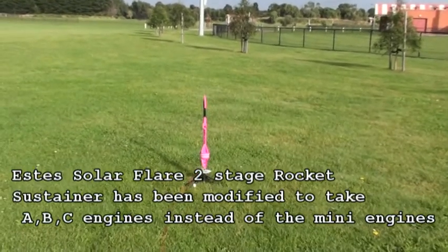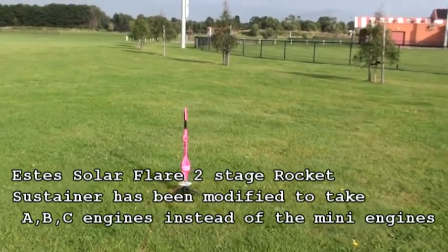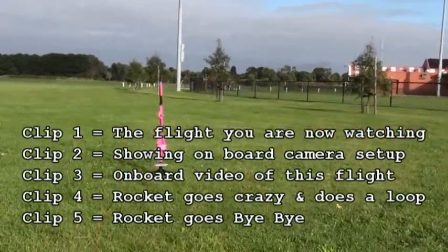Launching of Solar Flare rocket, modified to take two C engines with onboard camera, and we will be launching in...